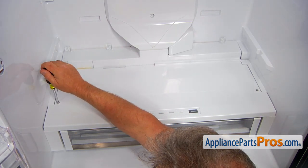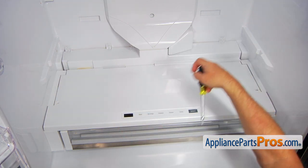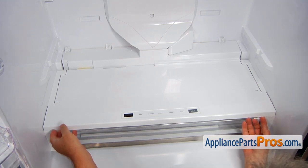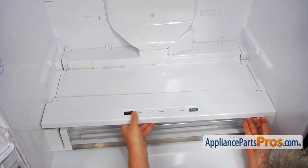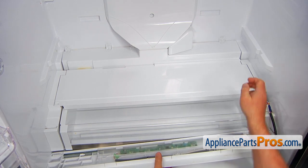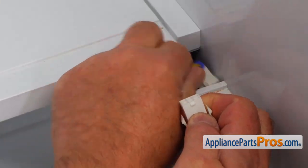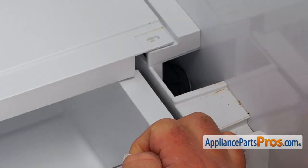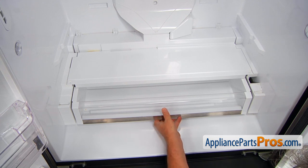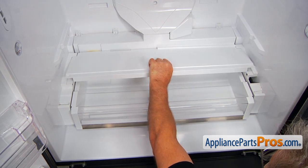Next, we need to remove two quarter-inch screws — I'm going to use a quarter-inch nut driver. The screws are holding the deli drawer cover. I'm going to lift up the front portion. We have a plug here that we will need to disconnect — I'm going to press down on the locking tab and pull it apart. I'll stash it here for the time being and remove this panel. I'm going to pull out the drawer slightly, a couple of inches, and then remove this second portion of the cover.